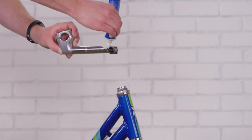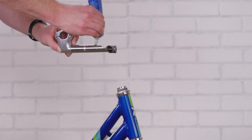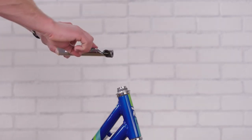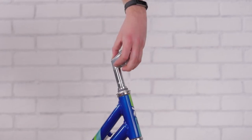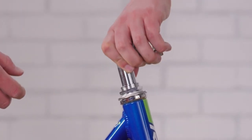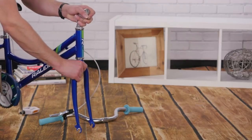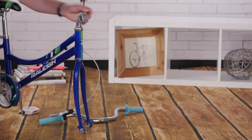If your stem looks like this, it's called a quill or threaded stem. Grease the body of the quill and the bolt to make inserting and adjustment easy. Push down on the bolt head with your thumb and insert the stem past the minimum insertion line. After aligning the stem and fork forward, snug the bolt down. The wrench should leave an imprint on your palm when the bolts are tight enough.